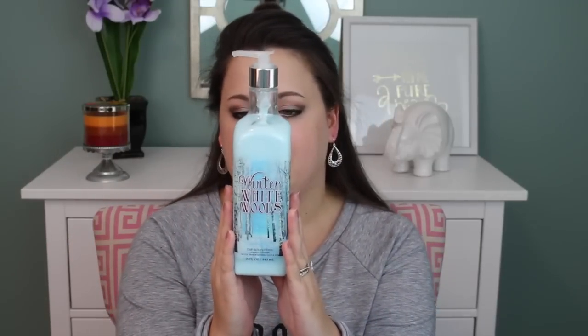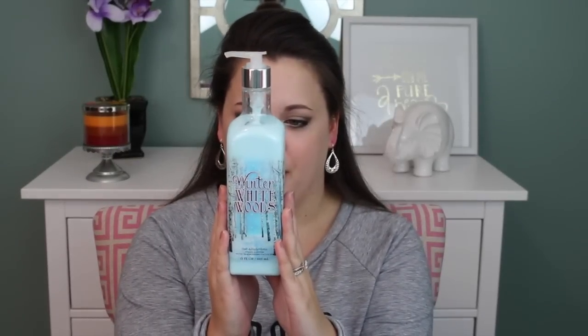The next thing I picked up was the Winter White Woods Lotion. They also have this in the luxury hand soap. The description is: feel the magic of the first frost with a fresh blend of sparkling bergamot, blue spruce, and crystal musk. I love the packaging — it's got glitter in it, which you probably can't see on camera. It's just a really nice, fresh and clean scent and I highly recommend it. I prefer the lotion over the luxury soaps, and I just like the lotion better than the hand soap.